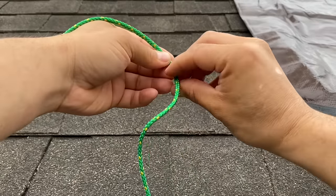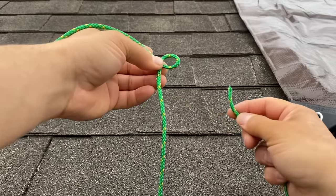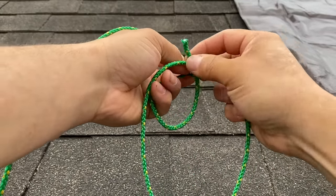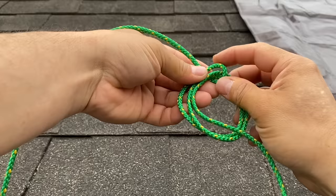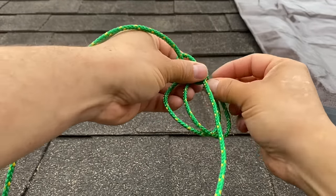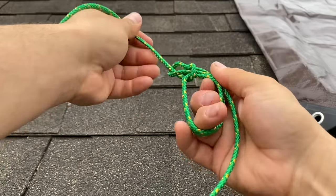We'll start by turning in a loop just like that. We'll take our free end and run it through once, and then run it through twice. Now we'll take the end and go around the tree and back down the hole, just like we would for a regular bowline, and then tighten everything up.